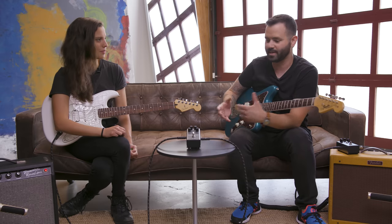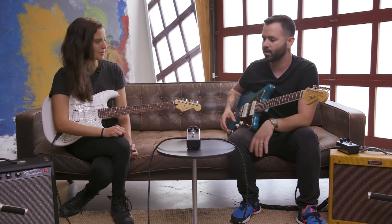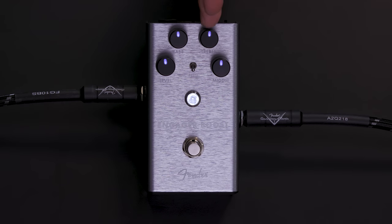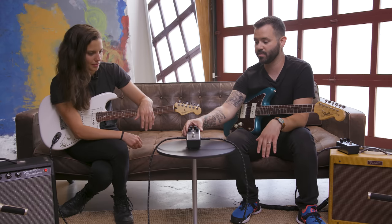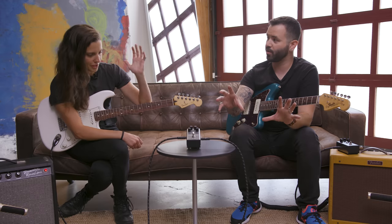You can use it after a gain pedal as a clean boost to just push volume up. You can use it as a final touch of EQ at the end of your chain right before your guitar signal hits your amp. You can boost an amp that's already breaking up and push the high-end and mid-range frequencies to pop through the mix more. When each frequency band is set to the noon position, your EQ is flat, so you can get up to 20 dB of totally clean boost — just your guitar signal pushing harder through your signal chain.